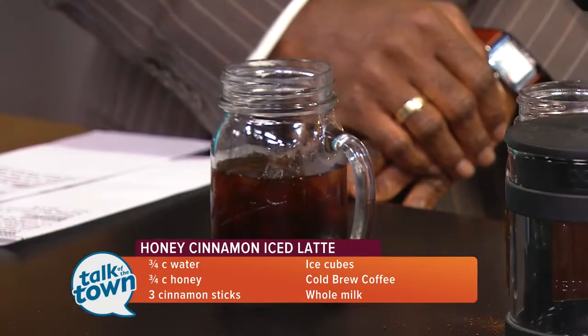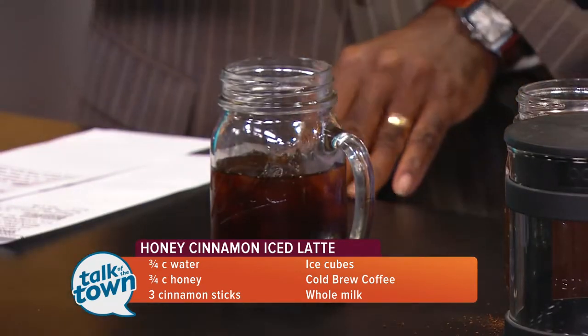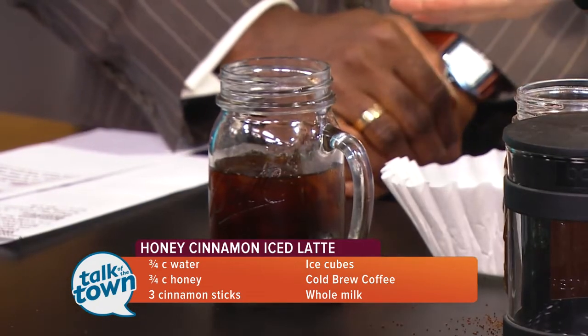So then the next day, after 12, 14, or 16 hours — really up to you, keeping it in that range — you would go ahead and get your handy coffee filter, put it in a strainer, and pour it through to get all the grounds out. Then there you go — you have what we would call a concentrate. You would still do a one-to-one ratio of the concentrate to water to get the delicious cold brew that you want to drink.